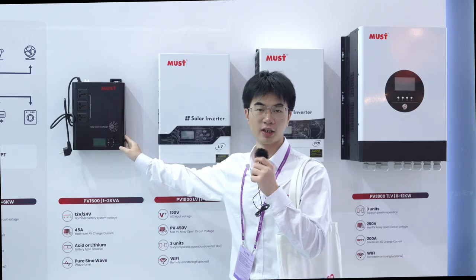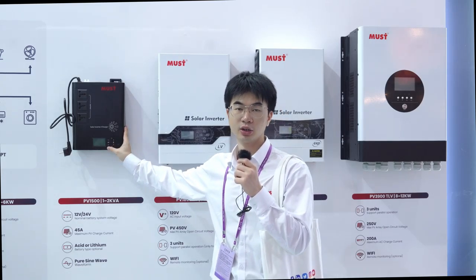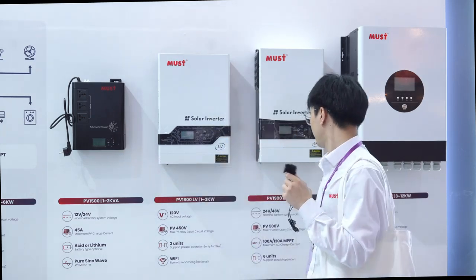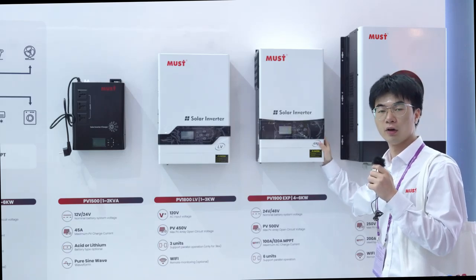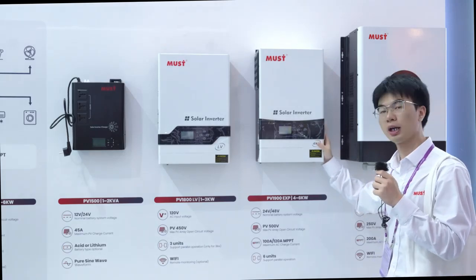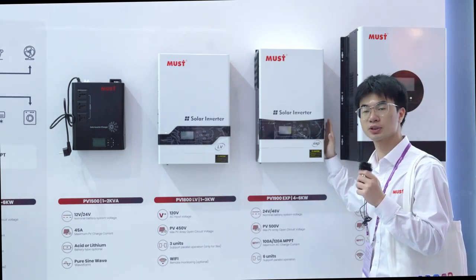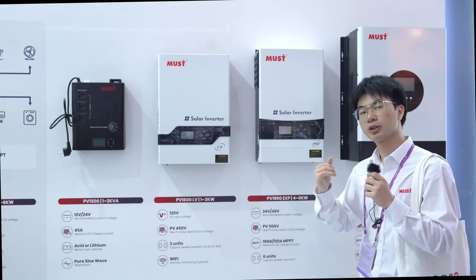This is the Pilsing Way Inverter PV15 Series, 1 and 2kW, with 12V and 24V options. And this is the PV19XP Series, 4kW to 6kW, with 24V and 48V optional. It can support 6 units in parallel.